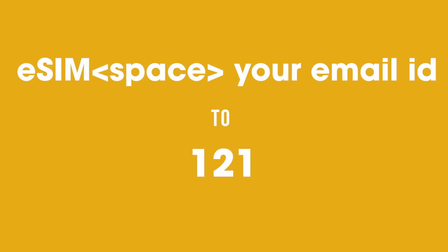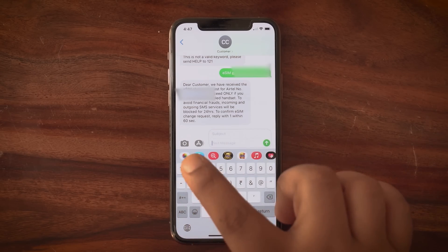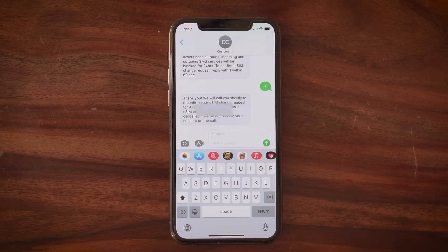First and foremost, you need to send a text — which is flashing on your screen right now — to 121. Remember your email ID; if you can't recall it, you can call customer care and ask them. Once you do that, you'll immediately get a message for double confirmation. If your email ID is correct, press 1 to move forward. Once you share your consent, you'll get another message saying a QR code has been sent to your registered email ID.